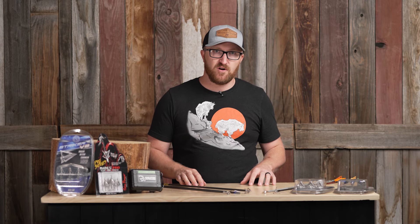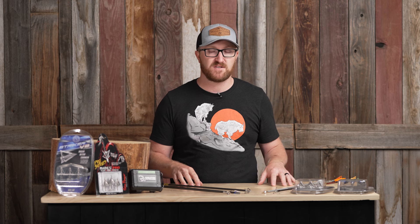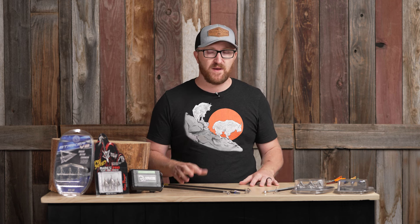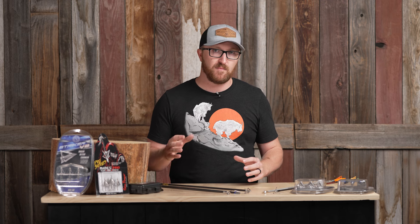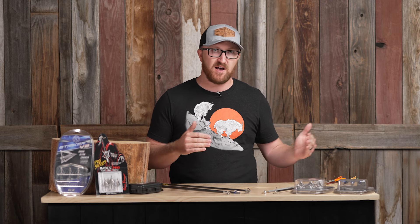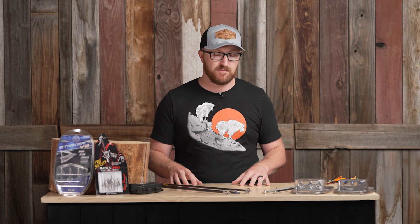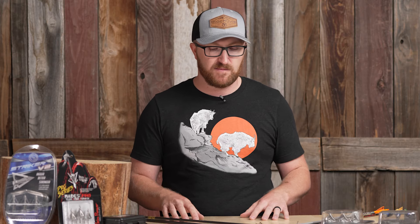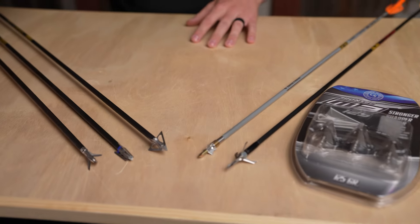Hey everybody, it's Jace from Black Ovis. Depending on the state you're in, your hunts are either ongoing or getting ready to kick off. We're just a few days here — exciting things. So I really wanted to talk about our best-selling broadheads, what makes them good quality, what makes them a step above everybody else. I'm a huge mechanical guy, but there's plenty of good fixed blades out there. That's the beauty of archery — there's more than one way to skin the cat. So let's get into it.